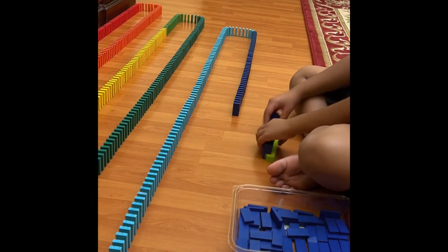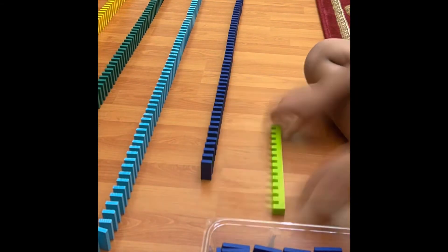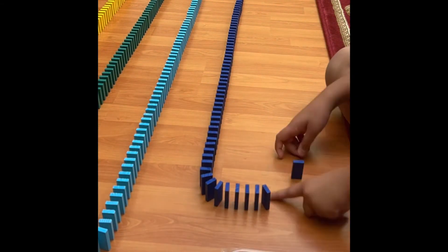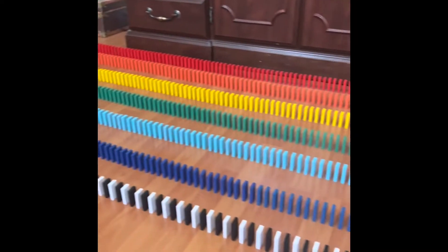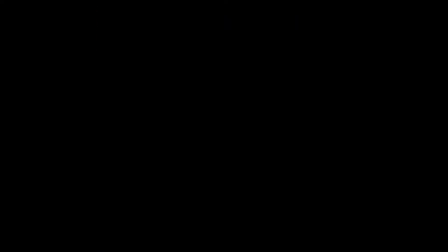After I got back, I continued with the dark blue dominoes, and then once I finished this turn, I am just going to add in a few white and black dominoes to finish it all off.